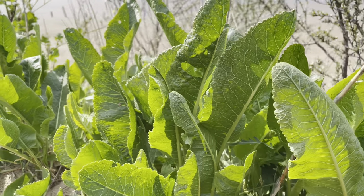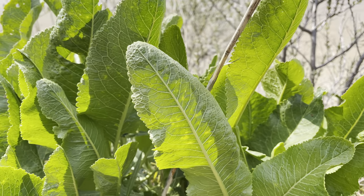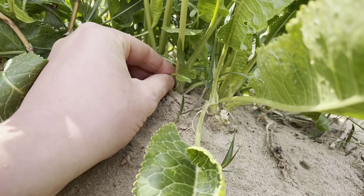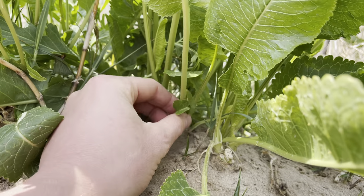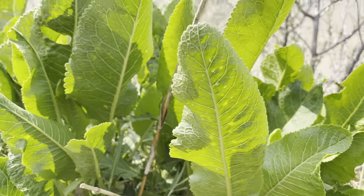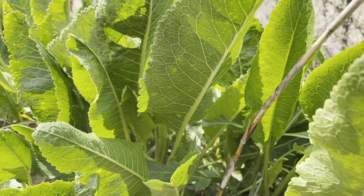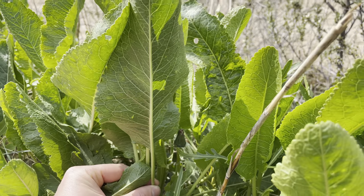They can be quite easily mistaken for dock. The leaves do superficially look quite similar, but with horseradish, the leaves grow almost vertically up, straight out of the root that's just under the surface. And they're a bit of a lighter green as well. So once you've spotted horseradish a few times, it will really start to stand out. The leaves are standing straight up, and a lighter green.